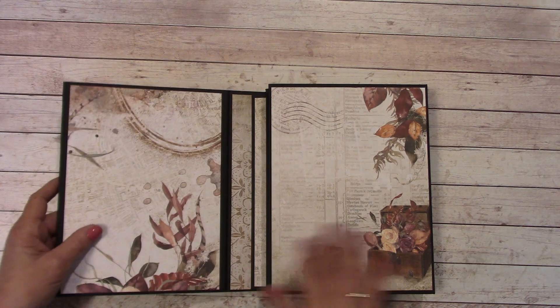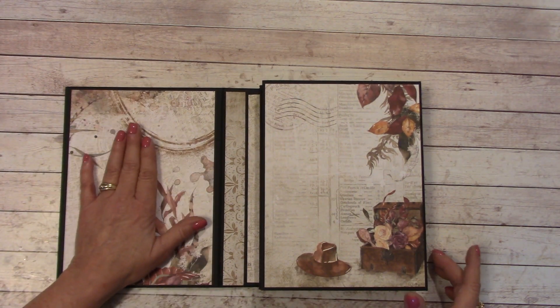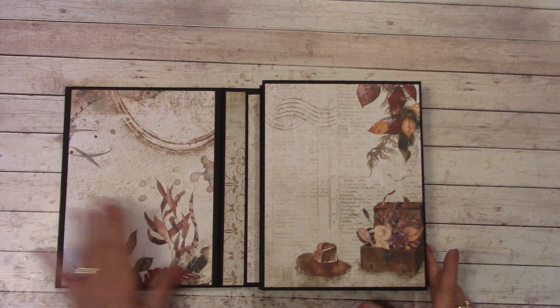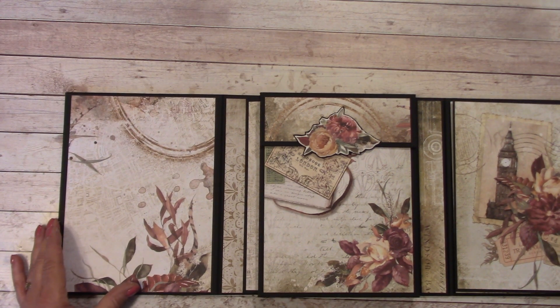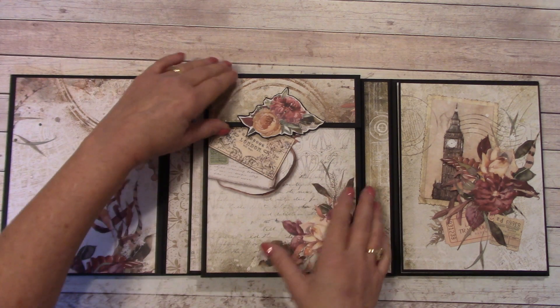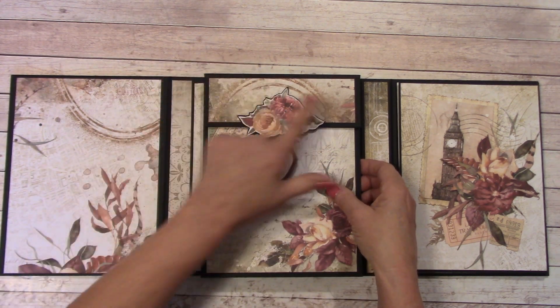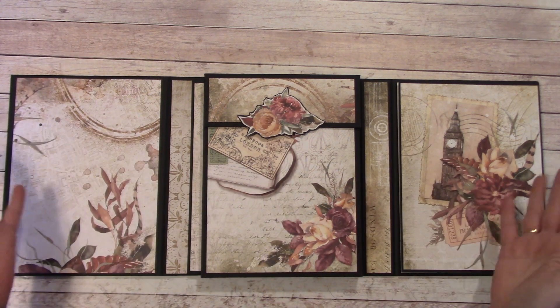Let's open this up. The first thing you're going to see is the inside here where we can just place a photograph or a couple of them. This folds out, and I have a hidden page in here too, which I'm going to show you. This little enclosure here has a very strong magnet, which is part of the tri-fold.